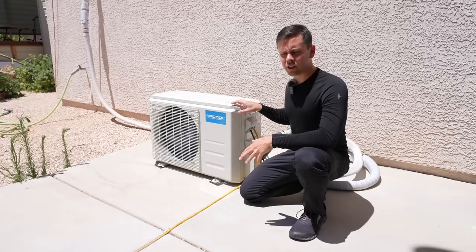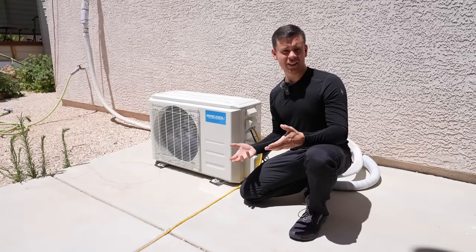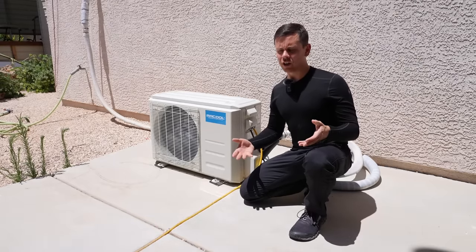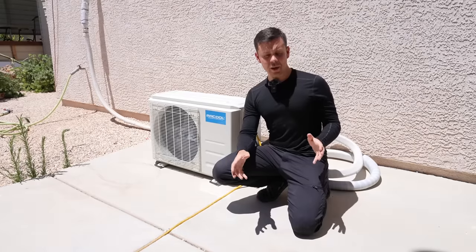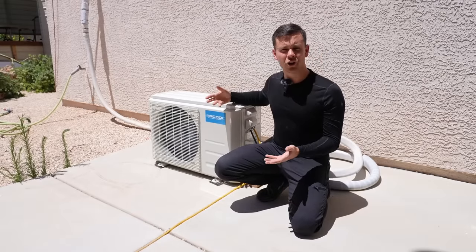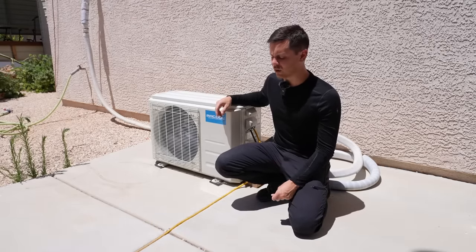After you install about two of these you can install them very quickly — you kind of get it down. Also during the winter you can heat your home, which is really nice, but you have to have enough solar. Out here in Las Vegas we always have sunshine so I can always heat or cool my home. Something to keep in mind: if you live in a really cold environment these do not work as efficiently as a heater during the winter. There are cold-rated heat pumps you can look into and there are quite a few available on Amazon.